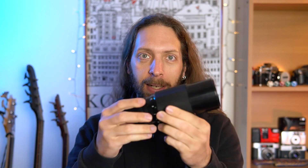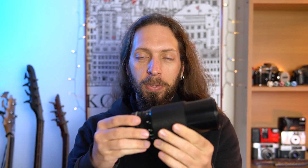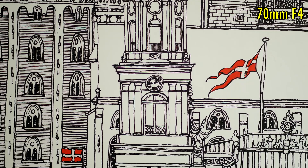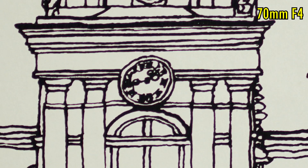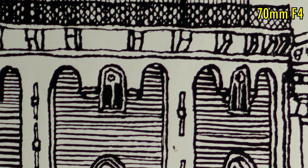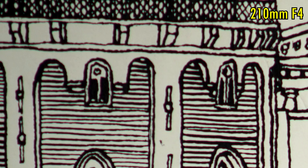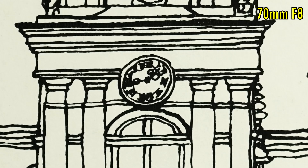I do not like the sliding barrel focus and zoom system, but this specific lens has just the right amount of resistance. Sharpness wide open is alright, but not amazing, with slightly softer corners and some noticeable vignetting. Stopping down to F8 it gets very sharp in the center, but less so in the corners.